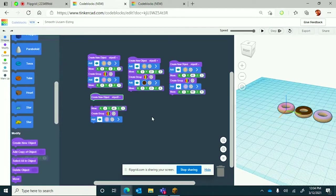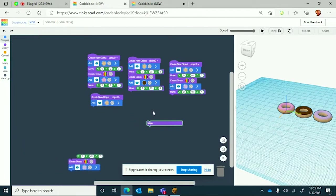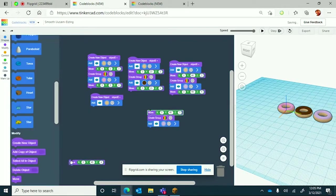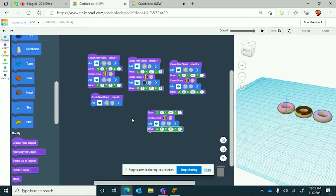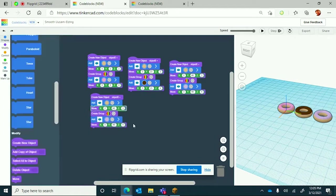We now have three donuts and we're making the next one next to the pink donut. We lost one in the duplicating process but let's get them back where they're supposed to be. The reason we have the create group and create new object is so that the move command doesn't move every single thing around — it's not moving the frosting and the donuts too far, just doing it as intended.